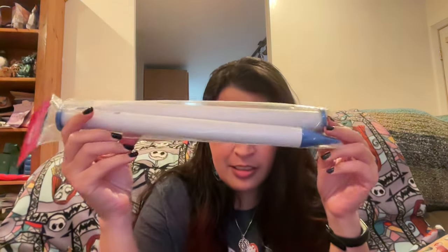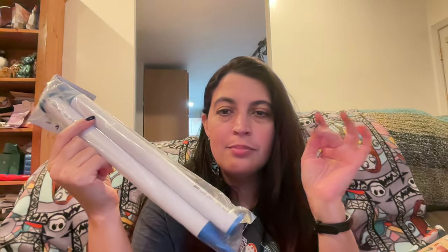So I got these really big knitting needles — Susan Bates, they're 25 millimeters, size 50. I got these to try to do some broomstick lace. I'm gonna learn how to do that, we'll see how it goes.